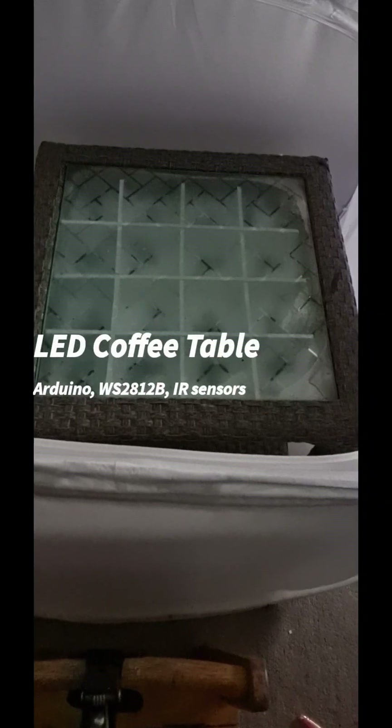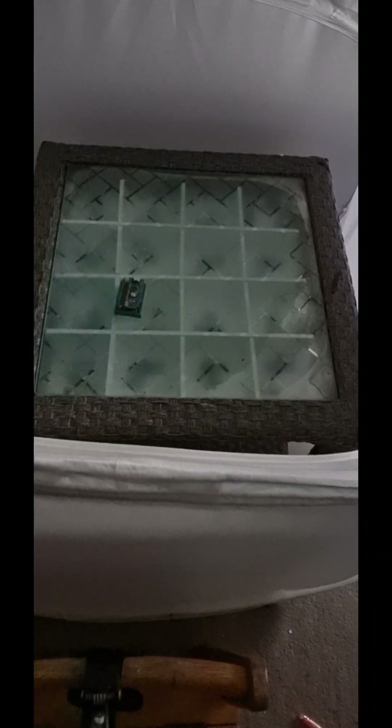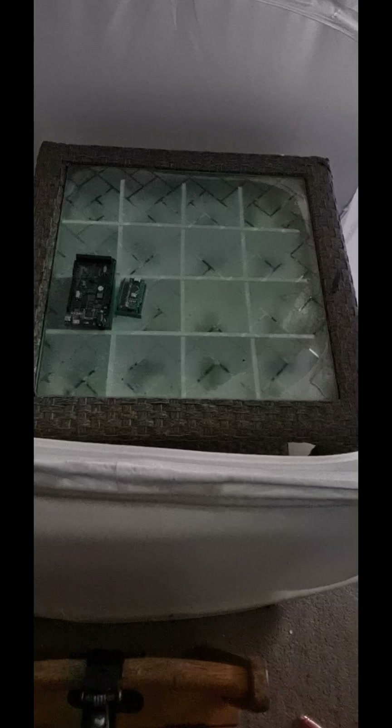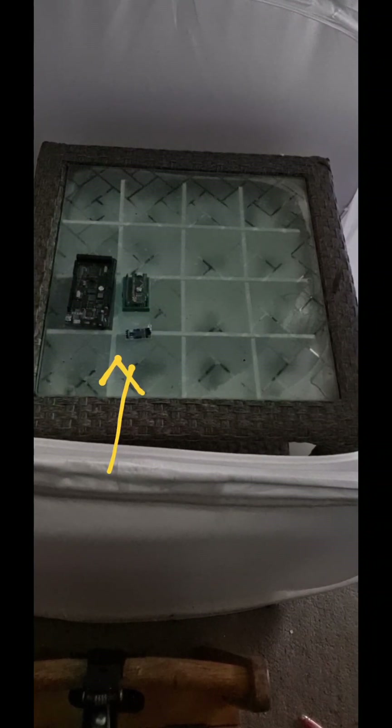Hello, this is an LED table and I'll tell you how to build it. You need an Arduino — I used a nano, but you can use a mega, which I prefer and recommend. You also need IR sensors depending on your matrix. This is a 4 by 4 table, so I used 16 LEDs and 16 IR sensors.